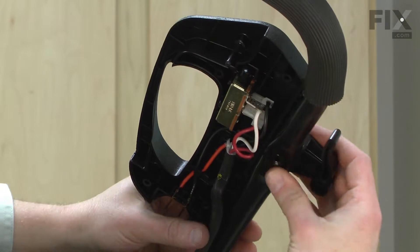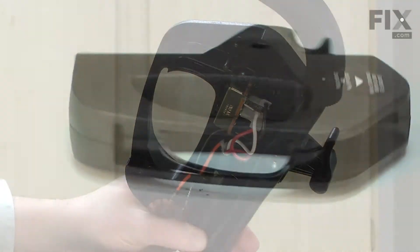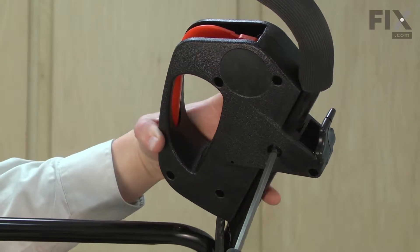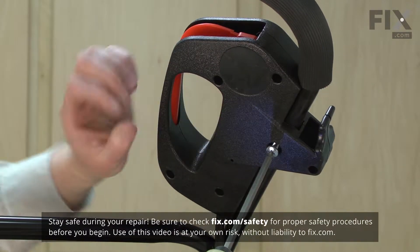Replacing the switch housing is a repair that you can do yourself, and I'm going to show you how. I'll begin by splitting the two halves of the switch housing. First, I'll remove the screw that holds the housing to the handle.